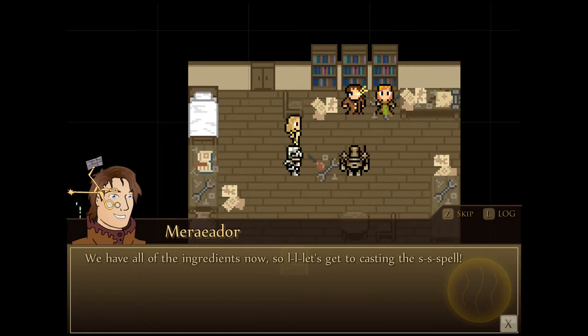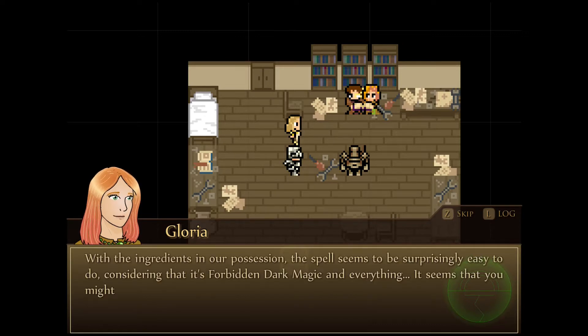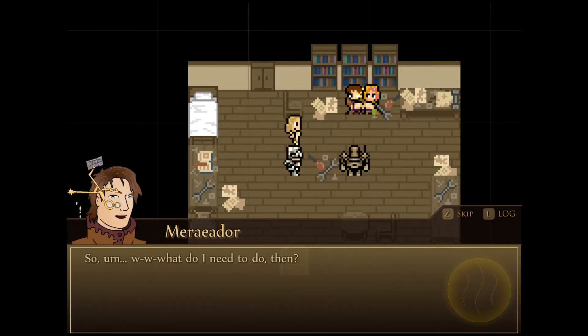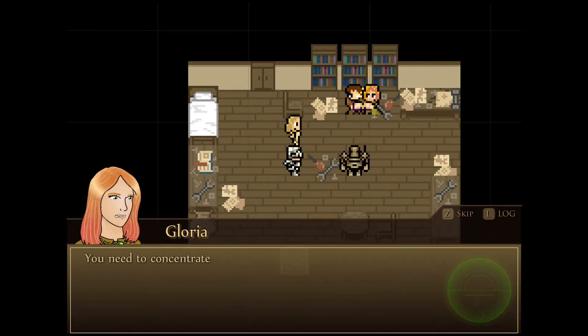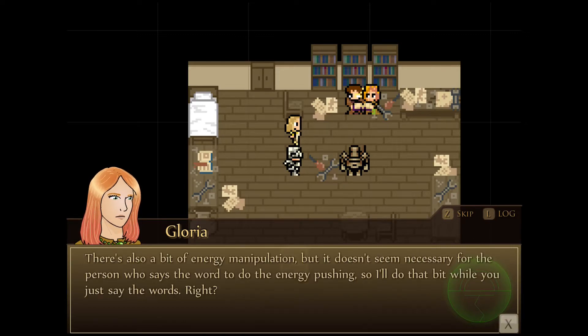We have all the ingredients now, so let's get to casting the spell. With the ingredients in our possession, the spell seems to be surprisingly easy to do, considering it's forbidden dark magic and everything. It seems that you might even be able to cast it yourself. It says that whoever casts the spell will become the master of the bound soul, and I think it should be you rather than me. You need to concentrate on the object that you want the soul to be bound to. Concentrate all your willpower and say these magic words here.